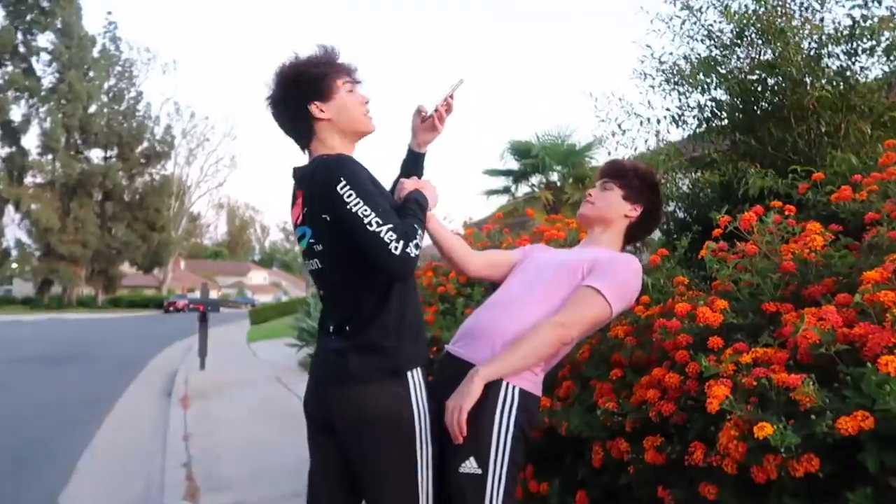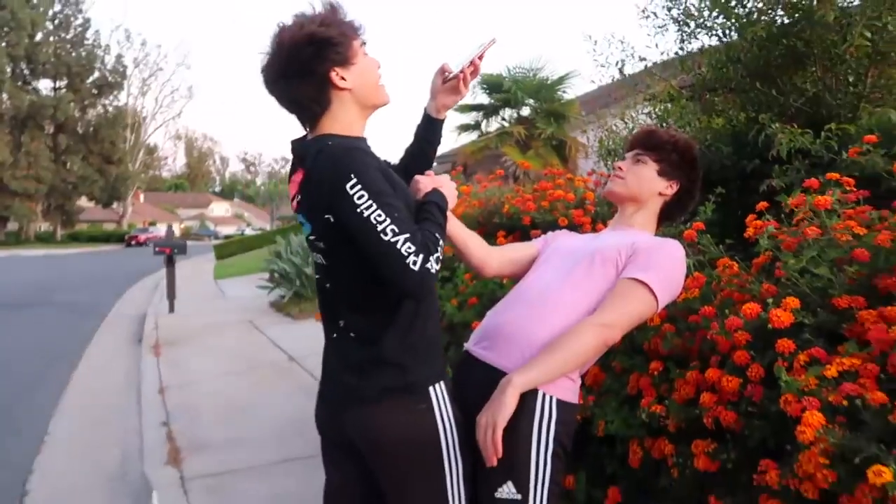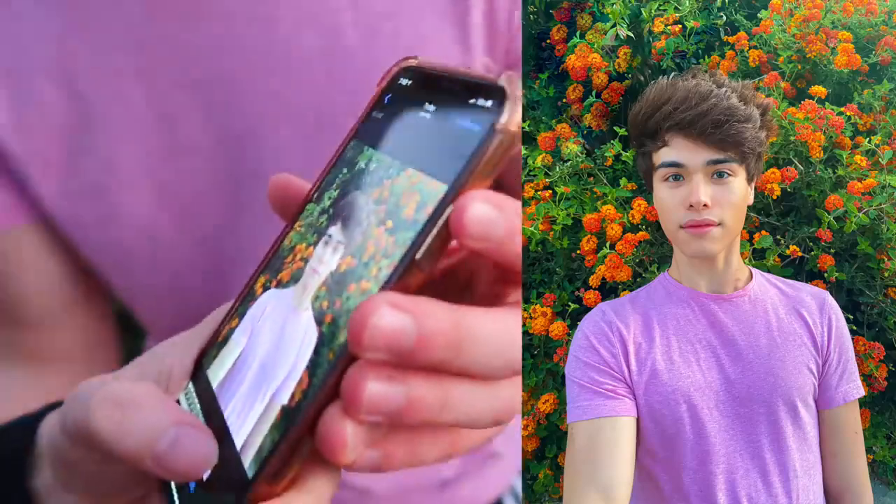Don't do this with someone you don't trust. I feel like I'm levitating — look at this, I'm literally levitating! This is pretty cool. As you guys can see, that was very, very simple to do. All you need is a friend and some flowers.